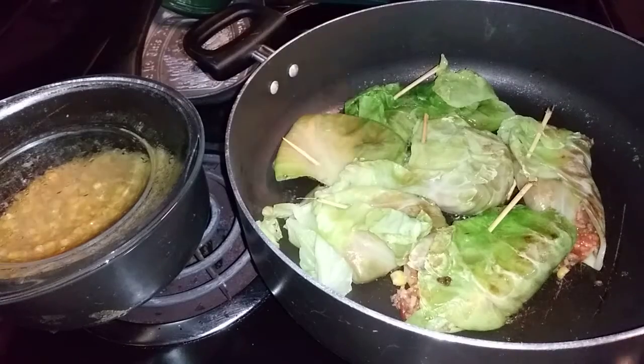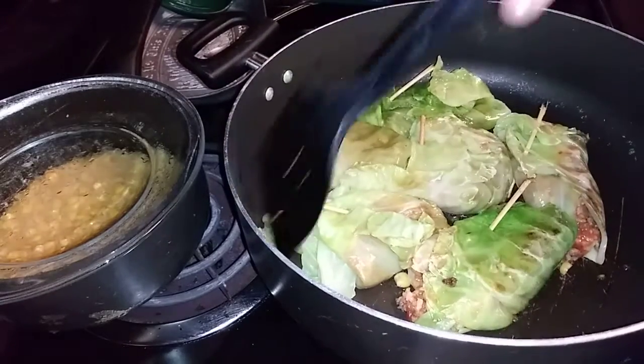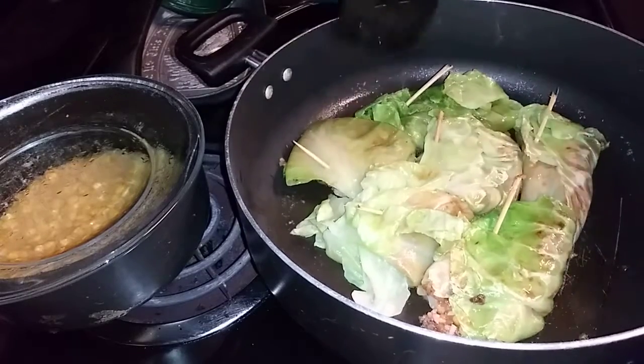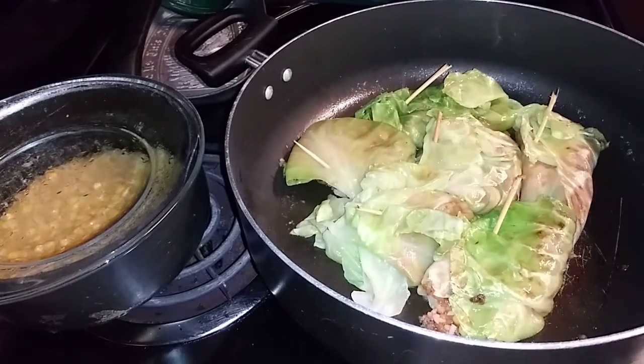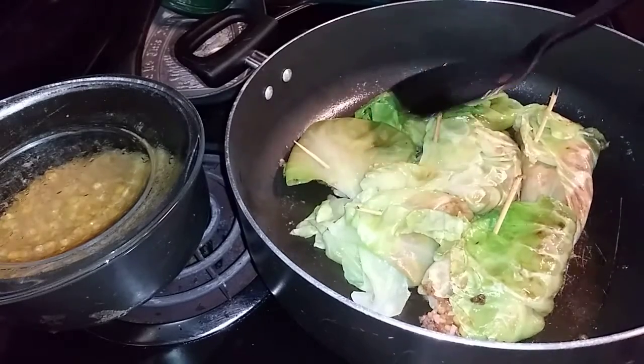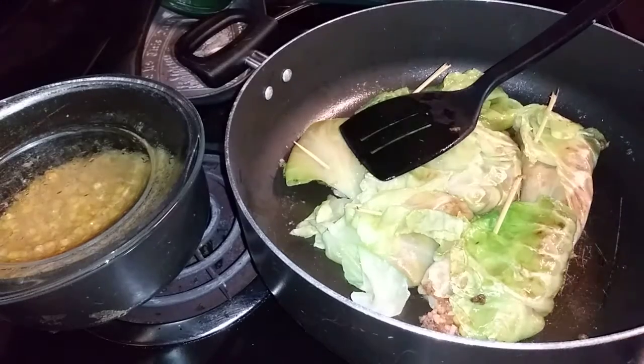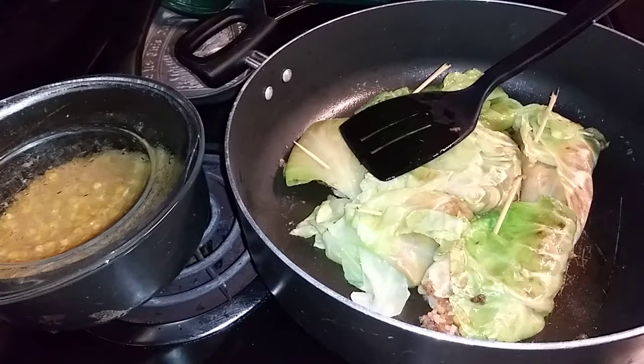What I'm about to do right now is go ahead and cut off the eye and let the residual heat cook it the rest of the way without overcooking it — just turning off the heat and letting it finish in the skillet. So here are your cabbage rolls — sautéed cabbage rolls from leftover spaghetti sauce!